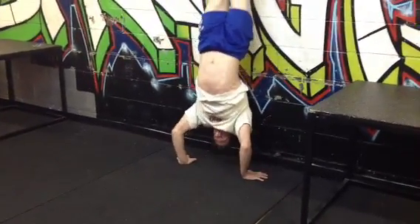Nice. Less pain on the shoulders. How did that feel Kyle? Good on the shoulders, right?